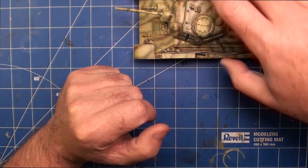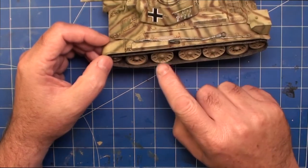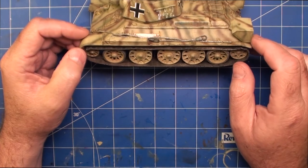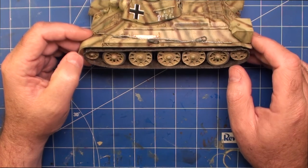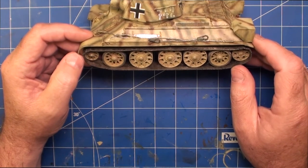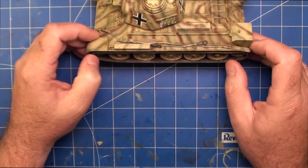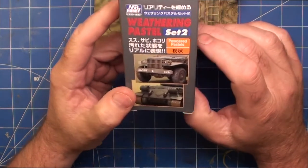For weathering the tracks, wheels and around the back, I didn't want this tank to look like it had been through the mud. I wanted it to look like it had been used in fields, maybe in towns or villages with unsealed roads, so dust was the order of the day. When I was growing up my father was in the Australian Army and we lived on an army base. I used to see tanks and armoured personnel carriers quite a lot, and dust was by far the thing you saw the most of. These tanks were used in those kinds of environments and mainly suffered from dust, so I wanted to reproduce that look.